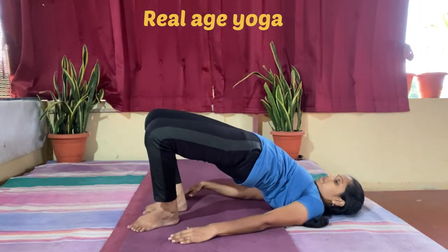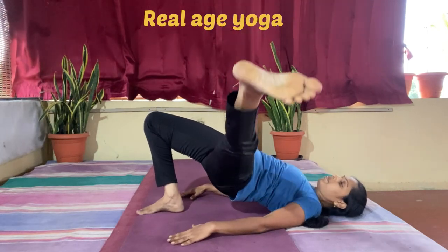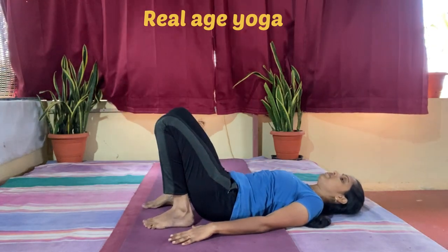Now raise the leg, raise the hip up, and drop to the side in line with the hip and hold. Breathe normally there. You need to raise the hip higher.